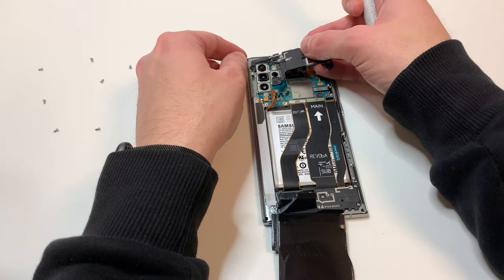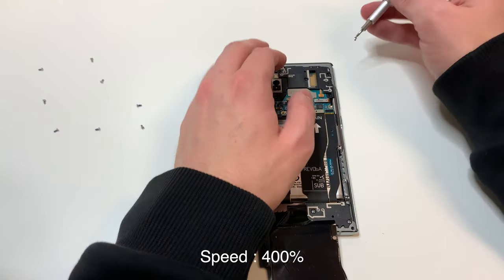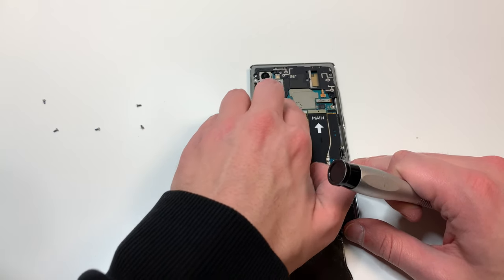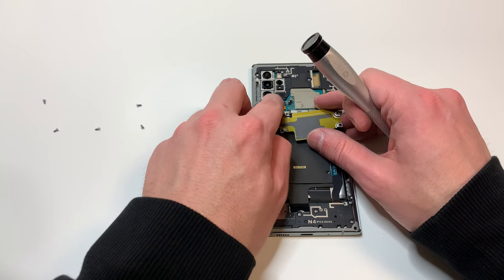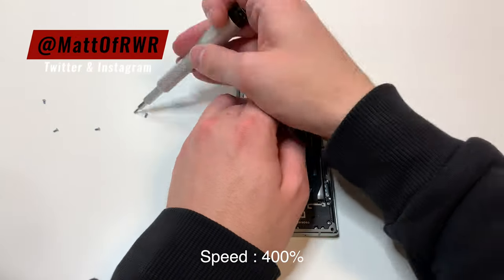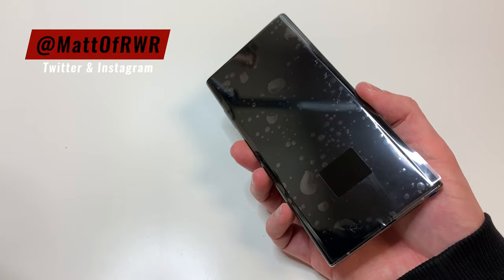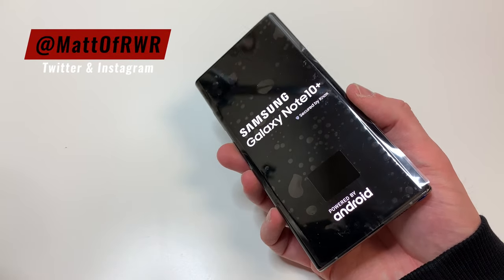Then we're going to add the screws that go into this panel. Then we're going to grab this plastic piece and put it back on top, again starting with the top portion, and then add the screws. Lastly, we're going to plug in the battery and then the wireless charging — although I recommend plugging in the battery last. Fold this piece over and then put the screws back in place. Now that all the screws are back in the phone, let's power it back on — and it looks like it's working fine.